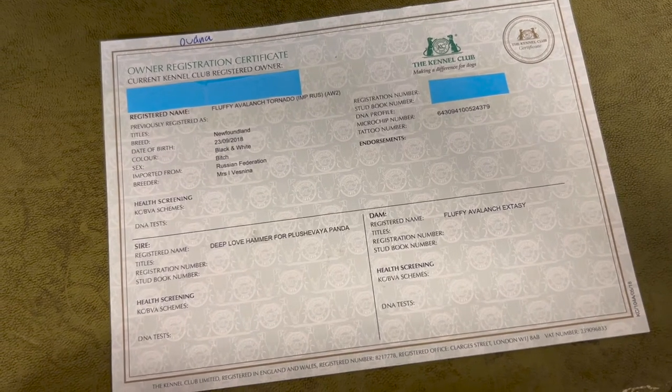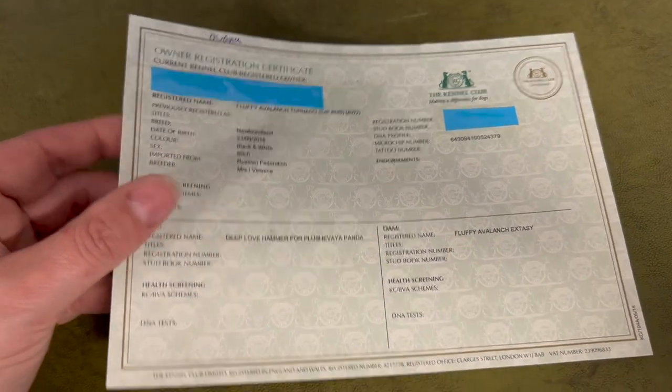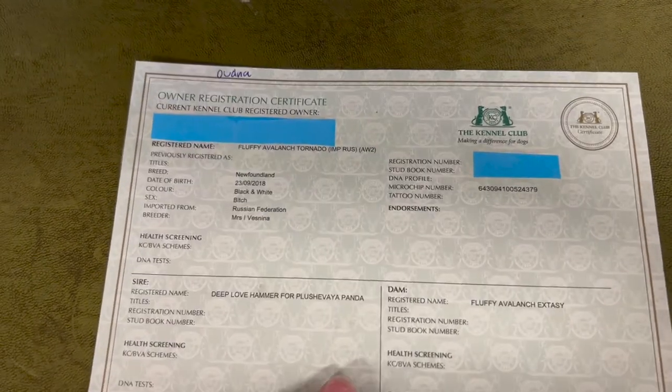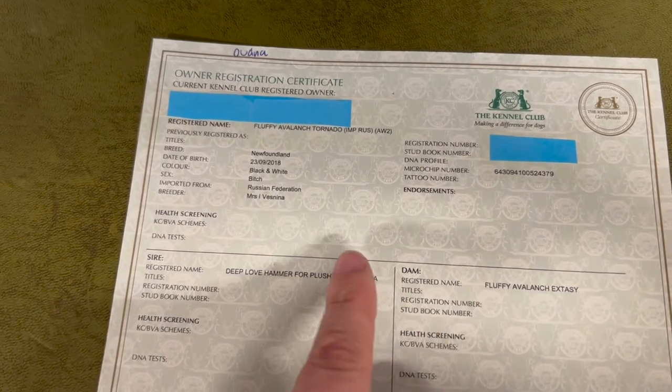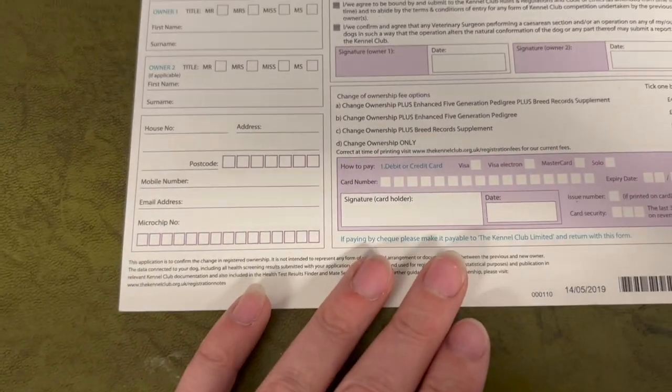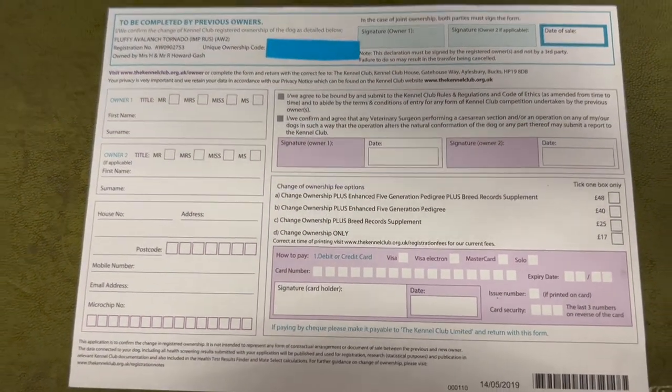These are your new registration ownership certificates. It arrives like this — your details at the top, your dog's details below, and the pedigree with mum and dad on the front. Sadly, health tests have been excluded from these papers now, and there is also a section to transfer the ownership a second time if needed.